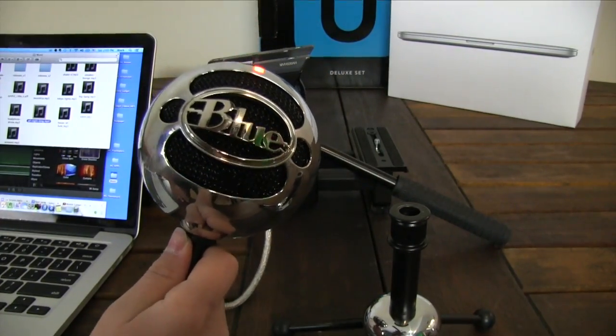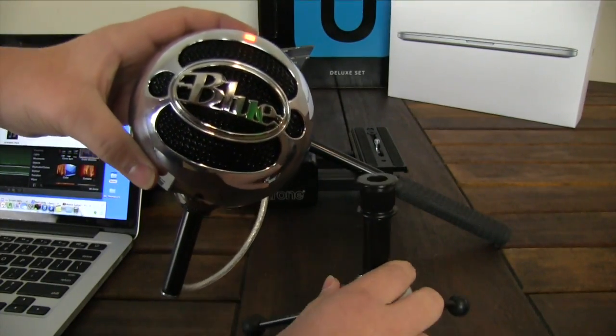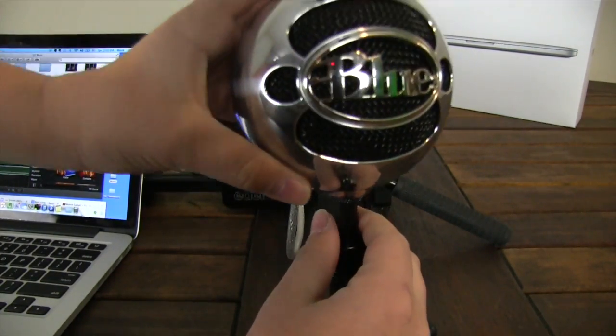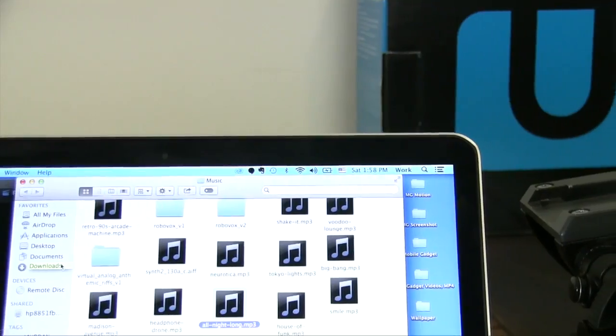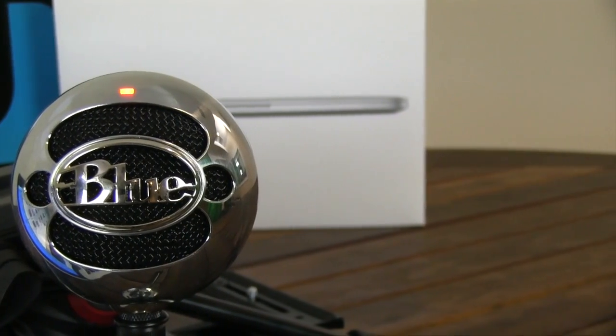If you wanted to use this with your camera, it's going to take some work, because it's not as easy as just plugging it in and letting it work. The mic is also very light and portable if you're moving around a lot, which I really enjoy. Personally, I move around a lot, and if you do too, then this is definitely a good choice.